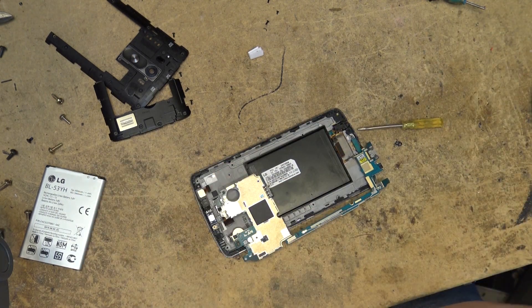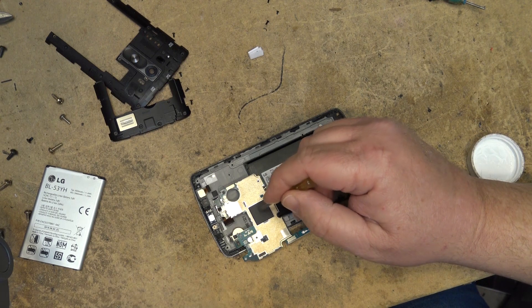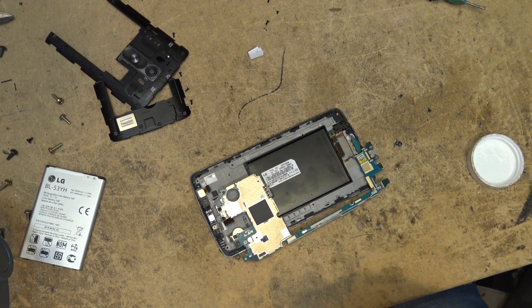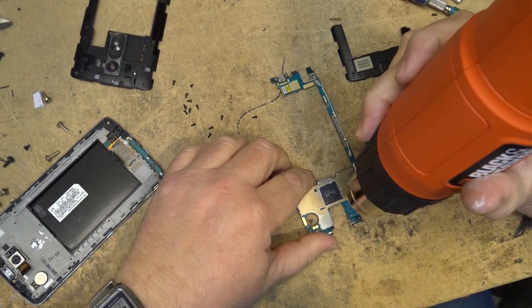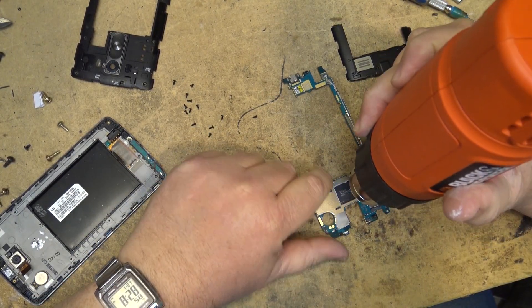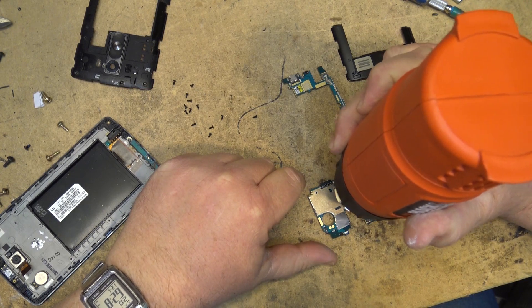The solution I've been reading about is to put some heat sink compound — some silicon heat transfer compound — on the chip. Initially I was just going to do that by itself, but I decided to get my heat gun out and actually heat the chip up and reflow it first, and then put the heat sink compound on. Just heat it for about 15 seconds and get it good and hot.